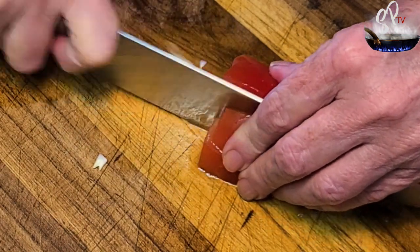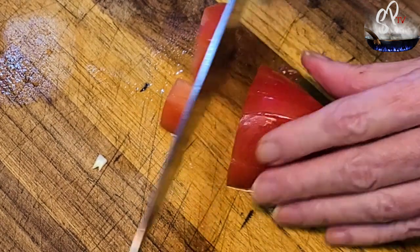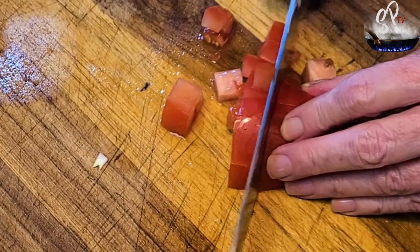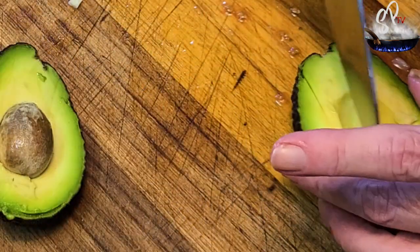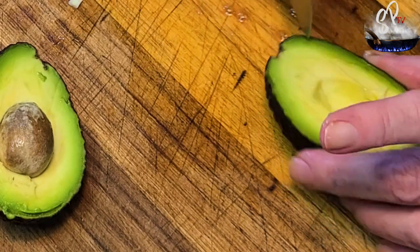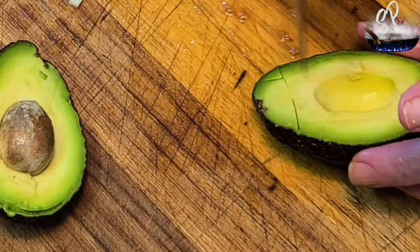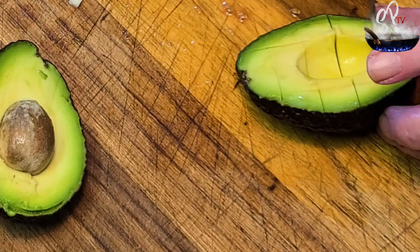Then we're going to dice the avocados. Cut them in half, score them down end to end and then across, and then just spoon the chunks out.